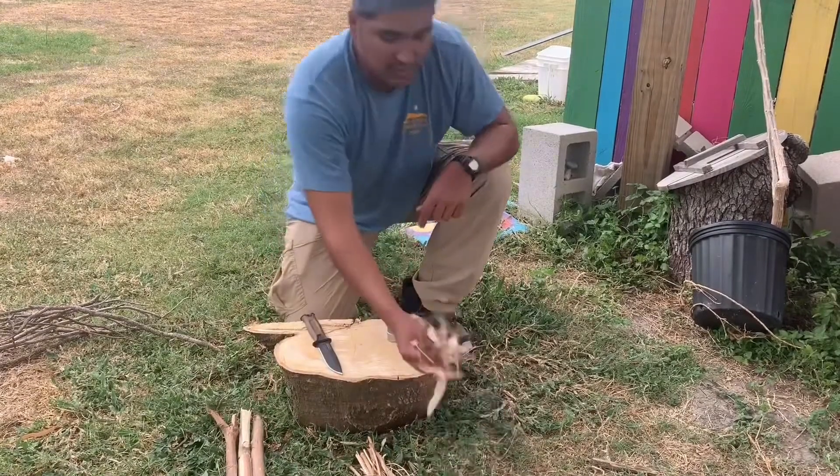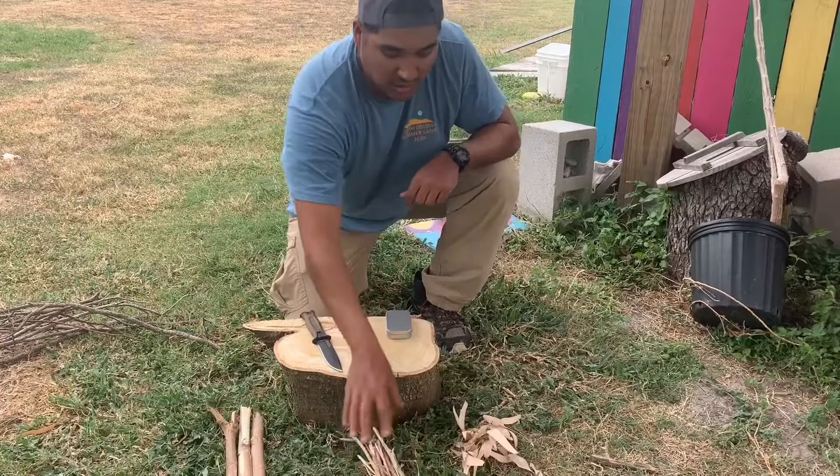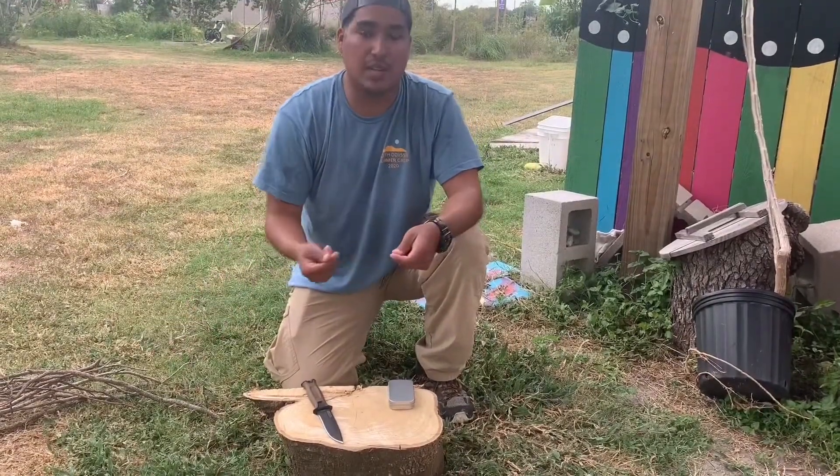You always want to find something that's really dry so that it'll light as fast as possible, and then progressively get larger and larger until you have a well-established fire and enough fuel to then keep that alive.